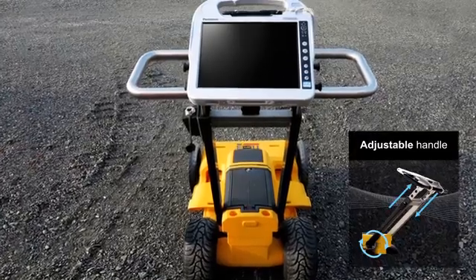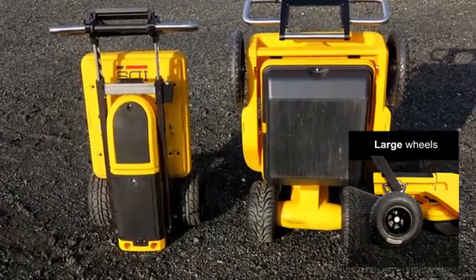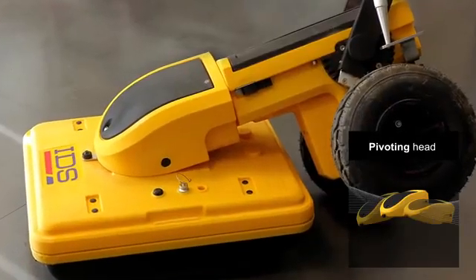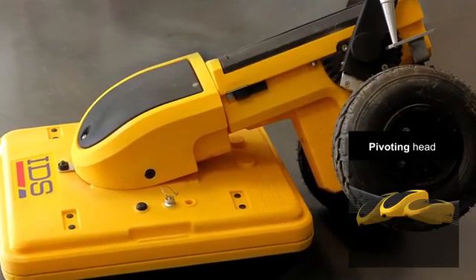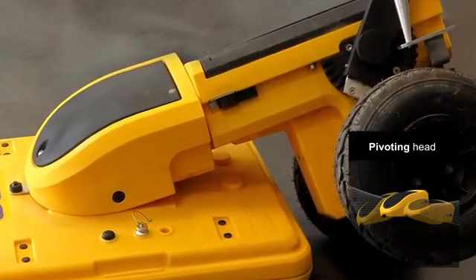A large, comfortable handle makes pushing and pulling easier. Large wheels provide better control, and a balanced weight distribution offers the minimum resistance. Furthermore, with a pivoting head, the antenna always stays in close contact with the ground, ensuring the best data quality.